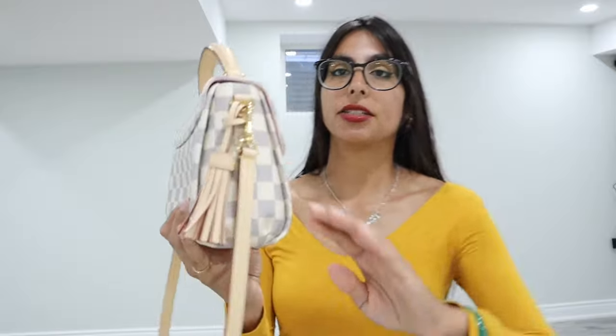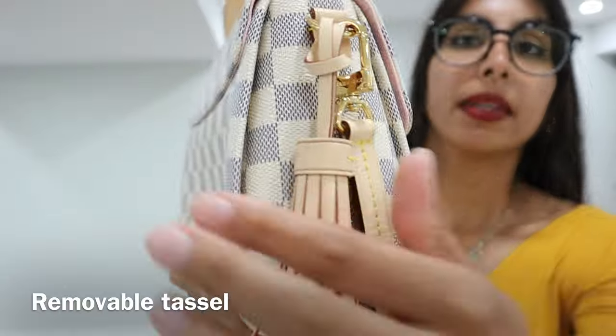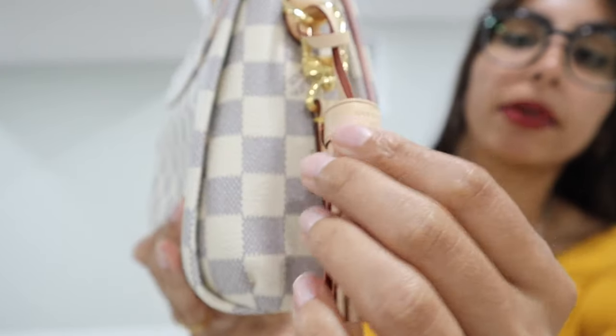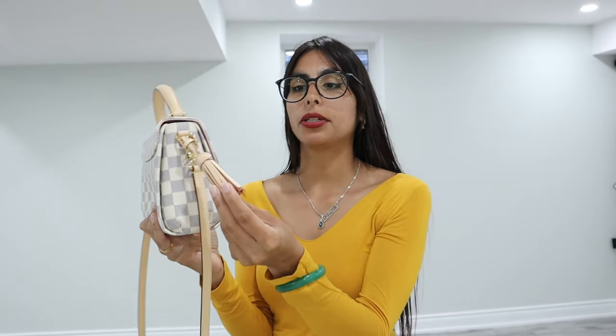A cool thing about this bag is that it comes with its own accessory piece. I already have the tassel attached, but it does come with a tassel that is removable and has the Louis Vuitton name embossed right onto it. This is also in your natural cowhide trim. It's removable, so if you don't want the tassel on the sides, you can add it to the handle, or if you don't want it on the purse at all, you can just take it off.